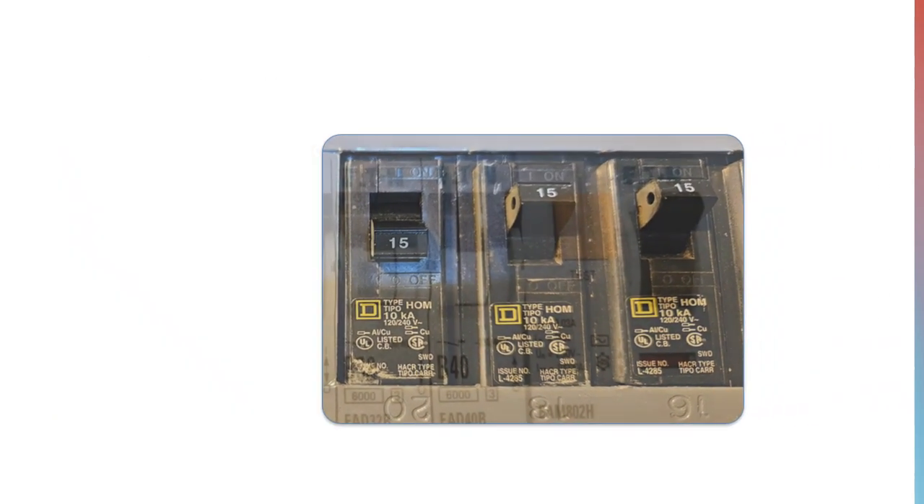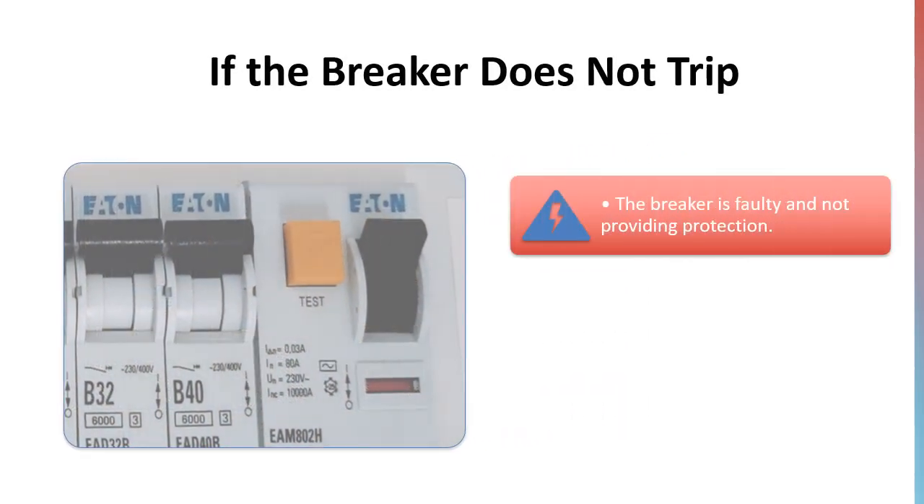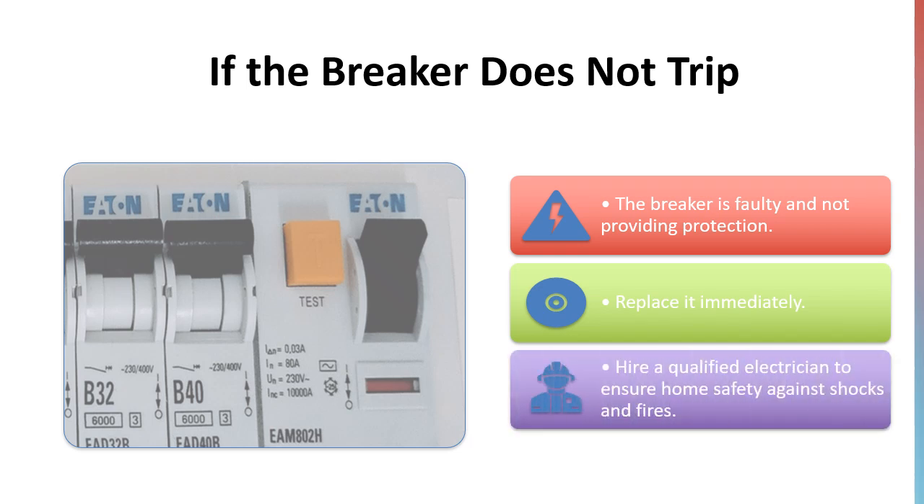If the breaker does not trip — if nothing happens when you press the test button — it's a serious sign that your breaker is not functioning. A faulty breaker can leave your home unprotected from electrical shocks or fires. In such cases, you should replace the breaker immediately, and always have this done by a qualified electrician.